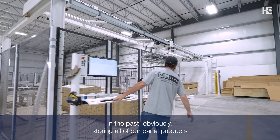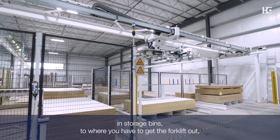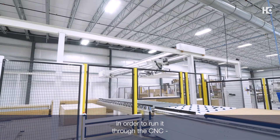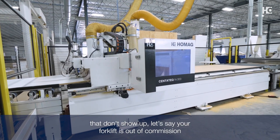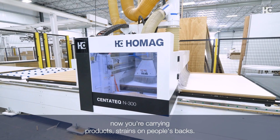In the past, storing all of our panel products in storage bins meant you had to get the forklift out, lift panel products out, take it over to the table saw, unstack material, restack it basically in order to run it through the CNC. It was very cumbersome. If you had employees that didn't show up or your forklift was out of commission, now you're carrying product on people's backs.